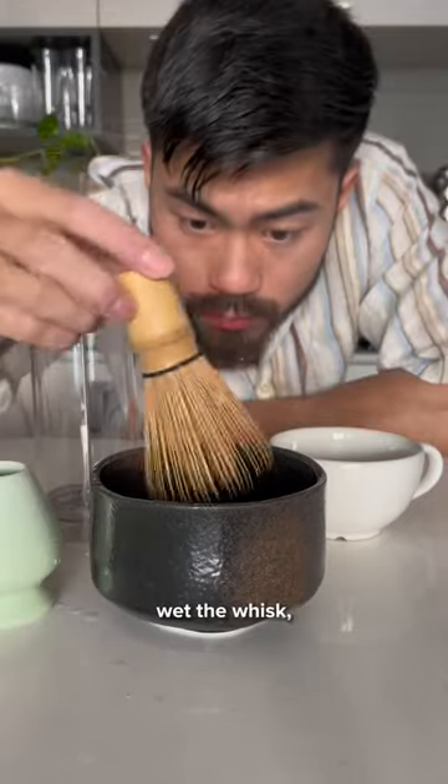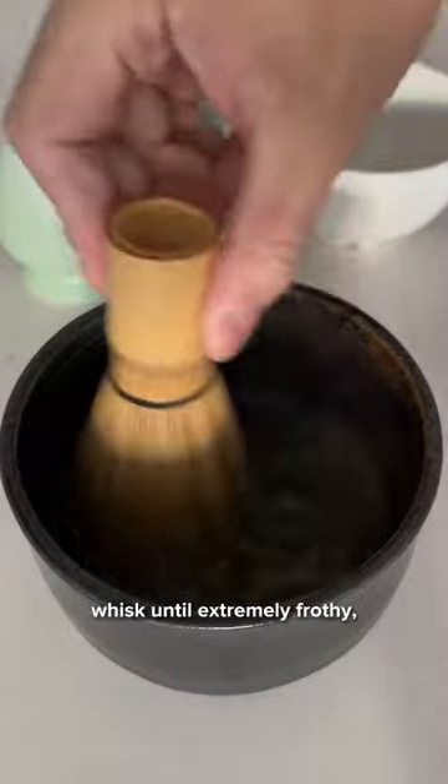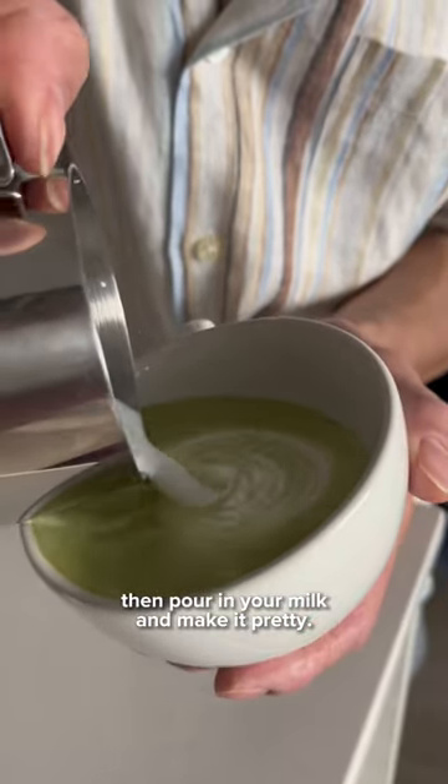Now to make my matcha: preheat the bowl, wet the whisk, wipe it dry, add the matcha, add some hot water, whisk until extremely frothy, transfer it into your favorite cup, then pour in your milk and make it pretty.